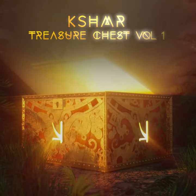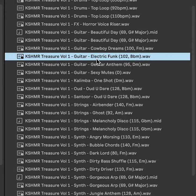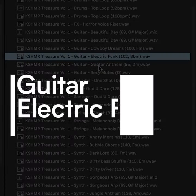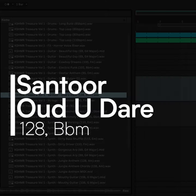What's up guys? This is Kashmir and I'm really excited to announce my new Kashmir treasure chest, which is basically a bunch of sounds that I found really interesting that I've made recently. There's a funky guitar, these mutes, and some of these have come from songs that I'm working on.